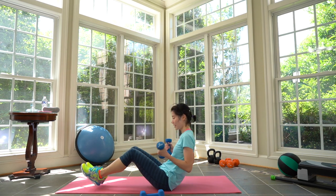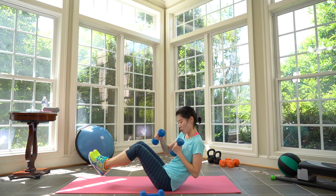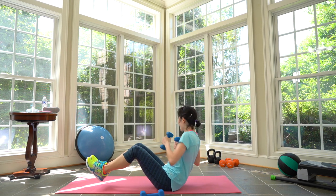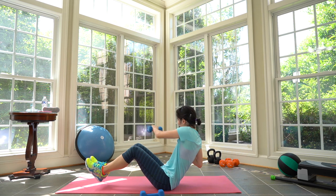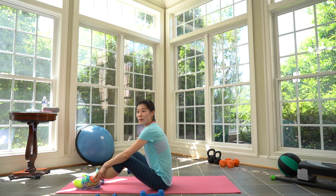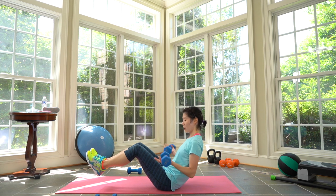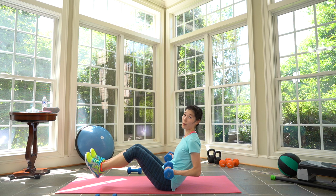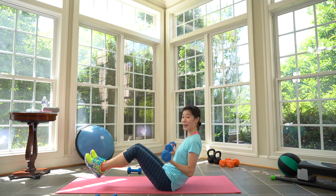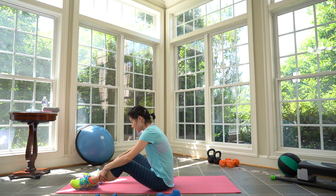Next one: grab your lighter weights. You're going to add cross jacks. Prepare — feet off the floor, cross jack, jack. Do that in your obliques. Keep it going. Three, two, four, five. Rest. Cycle six. Cycle seven: grab your heavy weights again. We're going to add pulses this time. Prepare and here we go — pulse, pulse, tiny pulses. Feet on the floor if that bothers your back. Make sure you listen to your body. Breathe — do not hold your breath, keep breathing nice and evenly. Three, two, one. Drop the heavy weights — cycle seven complete.